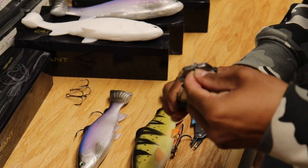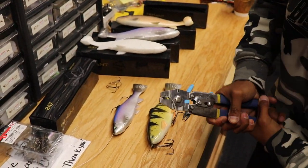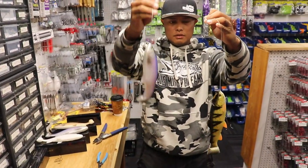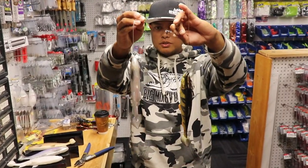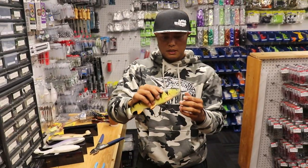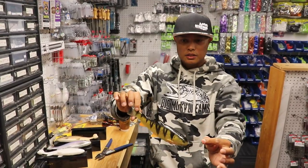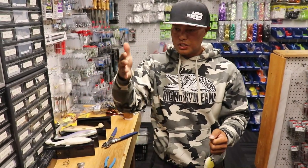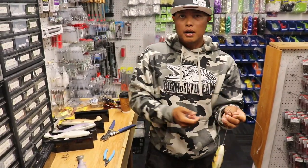This is a very simple yet effective way to rig these swimbaits for toothy predators. There it is — cover, open water, one-two punch, slow sink, moderate sink, really versatile, great patterns, great swimming action. These baits put off a lot of vibration but in a very subtle way, and they also do this on the sink. For those of you ripping plastics, every time you rip it, it's going to pulse — you're going to feel that vibration, and every time it stops, it's going to swim on the way down. A lot of our bites come on that pause.